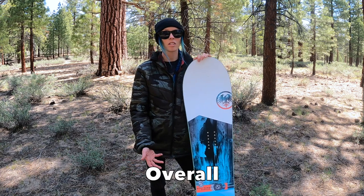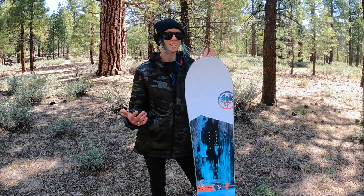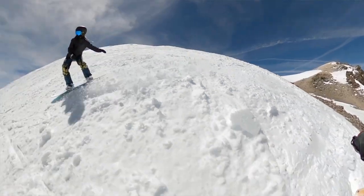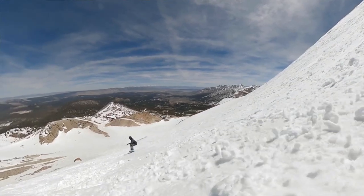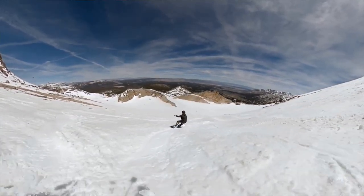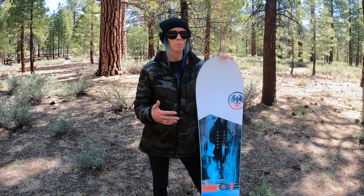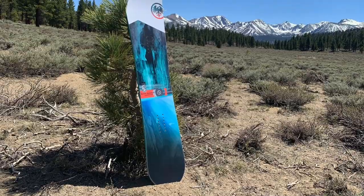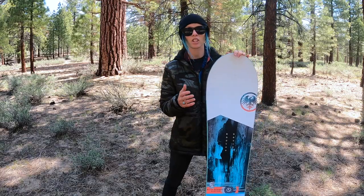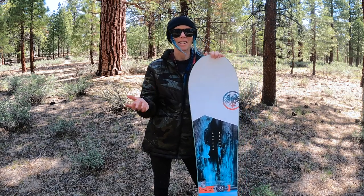Overall, a really fun, inspiring board. Floats in powder great, likes to carve. It's that alternative freeride short fat board that likes to make fun turns, doesn't take life too seriously, but can also be ridden technically if you want to. I feel like an intermediate rider could ride this board and be happy with it, up to an expert or advanced rider who's looking for that playful volume-shifted alternative freeride board. My friend Med took it out for a day in Mammoth and here is his take.